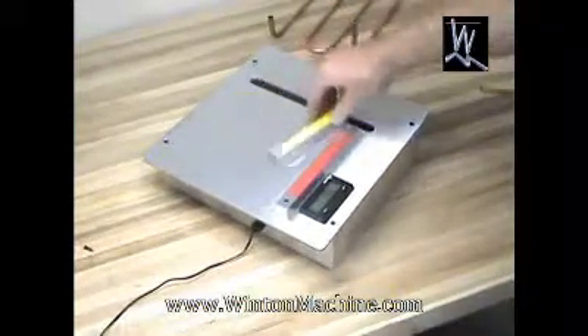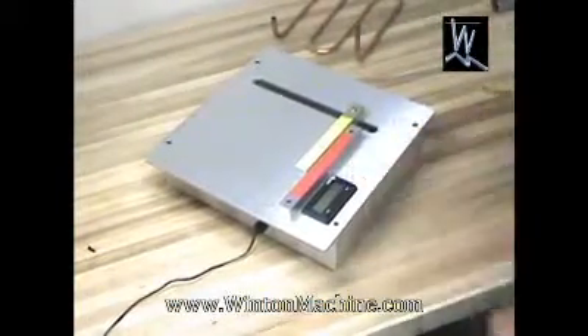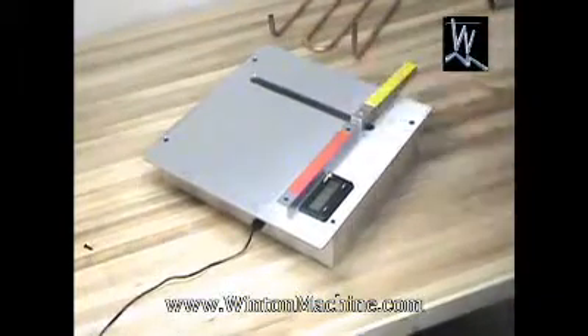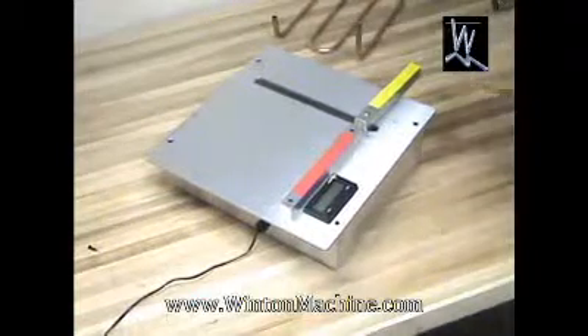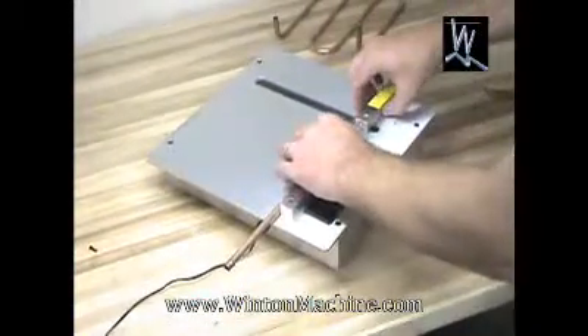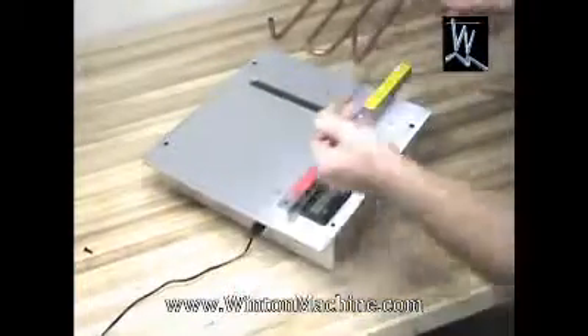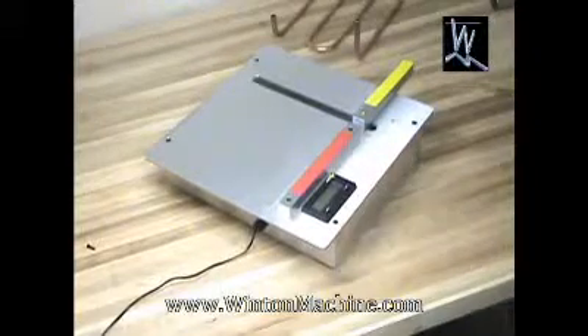To calibrate the machine, you can bring the two arms together and press reset, and it will reset the display to zero. You can also put a straight edge between the two arms to help calibrate the machine. If I were to take a straight piece of pipe, bring them together, and hit reset, it recalibrates the display to zero. Anytime in the process, you're able to recalibrate the machine on the fly.